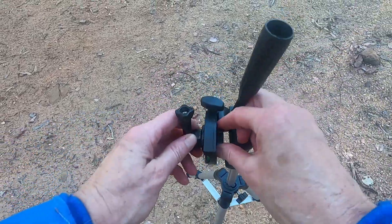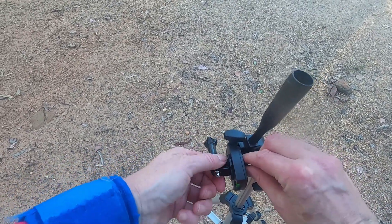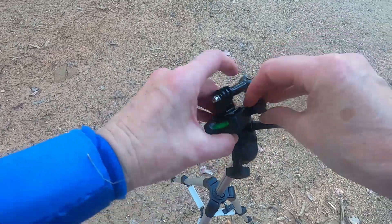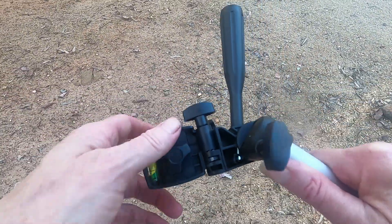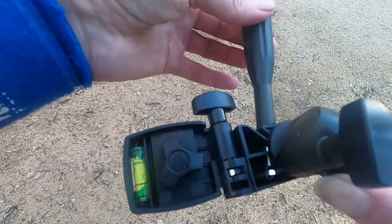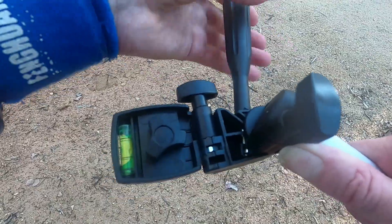One gripe about it: this clevis doesn't tighten up, but putting a washer just under there would solve that problem — it doesn't quite go tight. Another little gripe is that these nuts inside are loose. They're not captive, so if you unscrew the thumb screws all the way they can drop out. I lost one and managed to get a replacement off an old selfie stick. So you need to be careful — don't fully unscrew those.